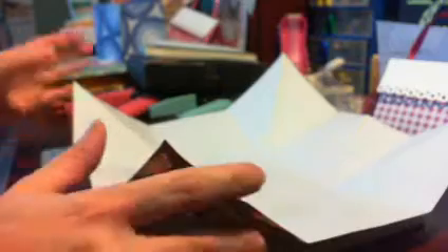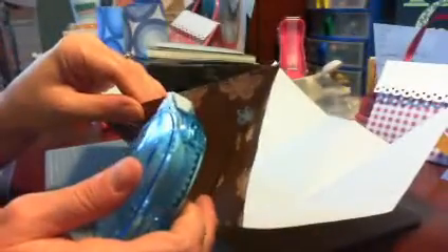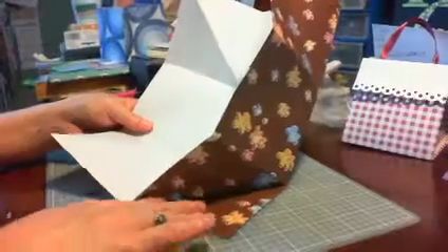Then you're going to — this is where your adhesive comes in, which naturally I don't have any handy. For video purposes I'm just using some cheaper tape; I would normally use the red sticky tape. You're going to lay some adhesive in the middle section just right along here, and you bring that over and fold it down.